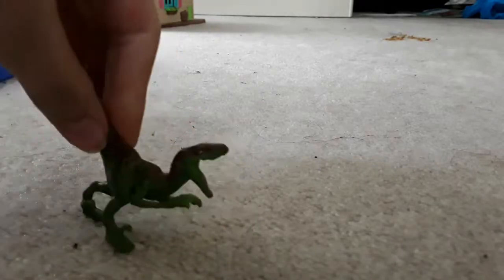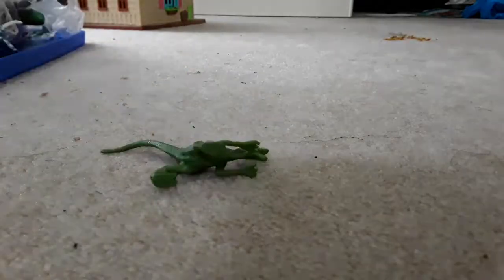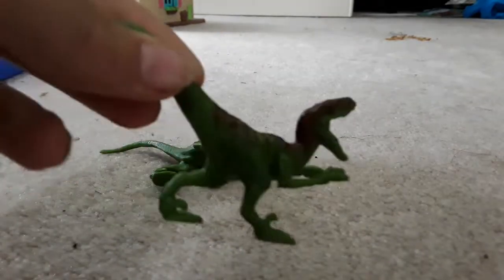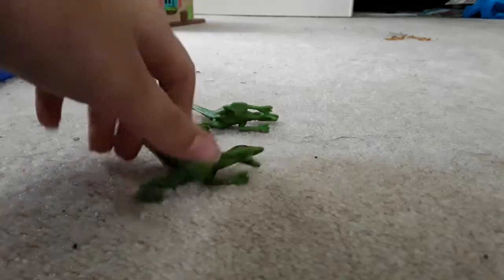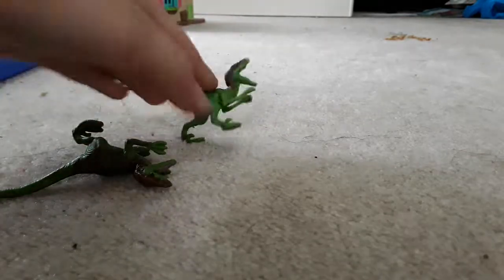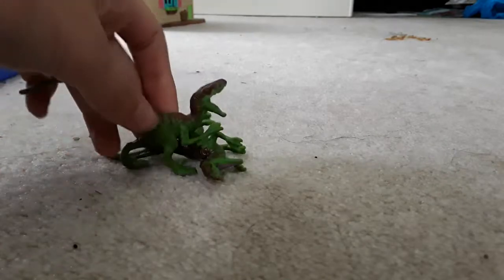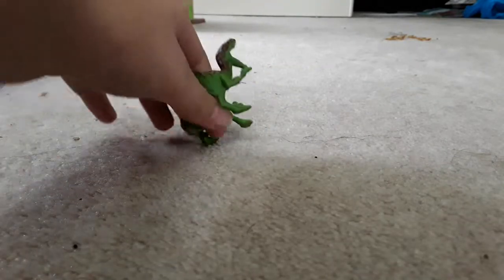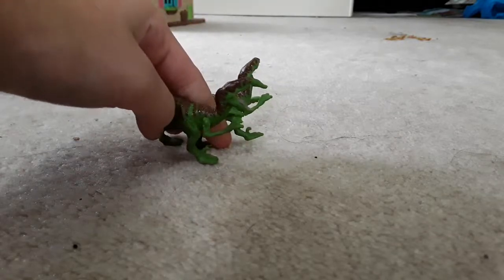So this is a Jurassic Park one. There's another one — they're exactly the same. See, they're the same.